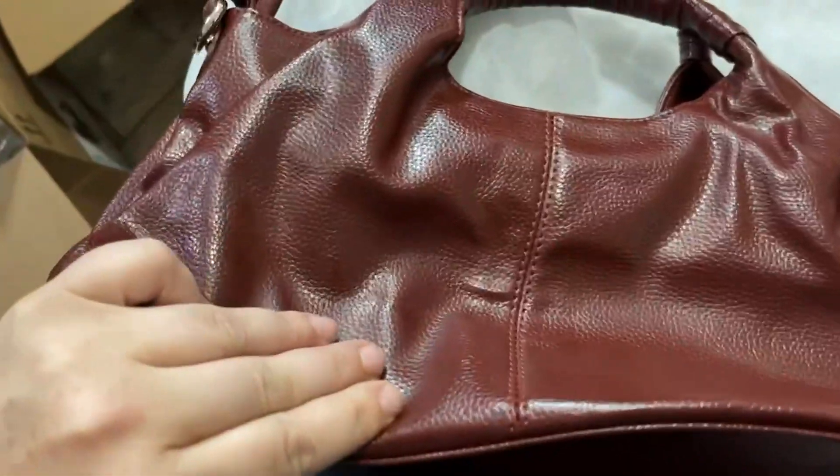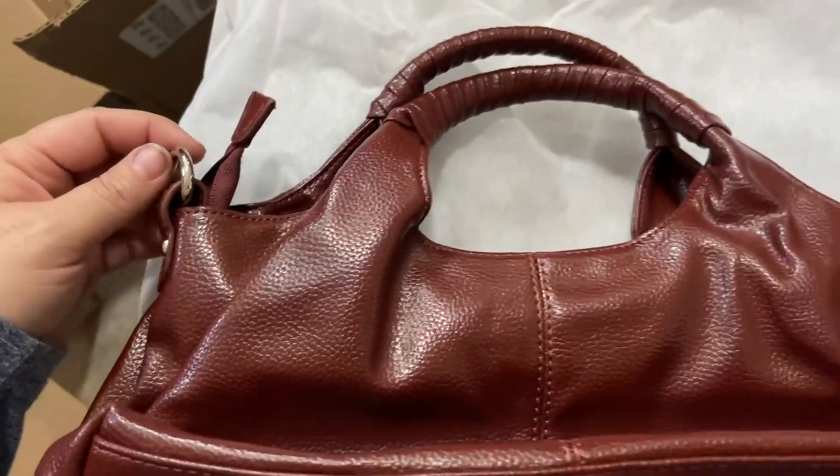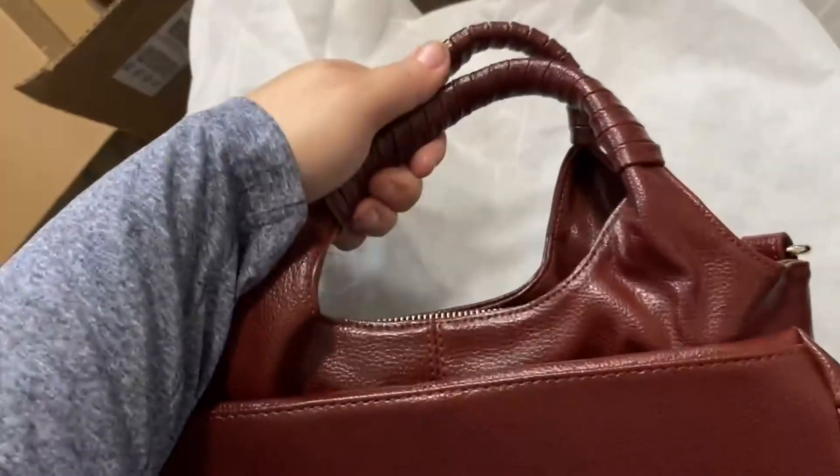The flat bottom lets you set it down easily. On either side is where you would connect your strap, or you can just use it as a regular hobo bag.